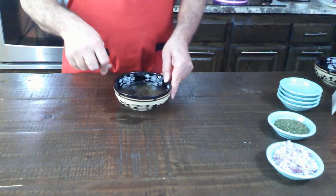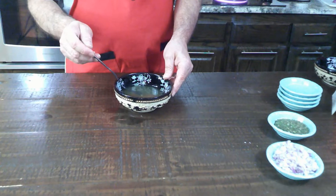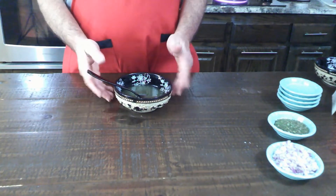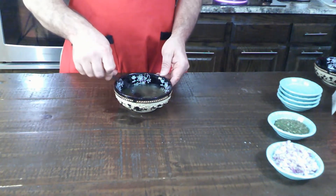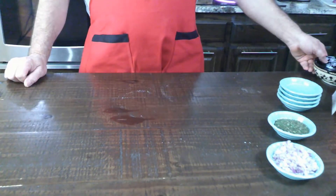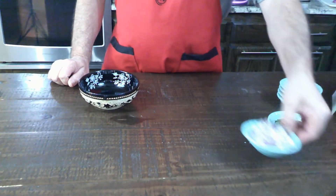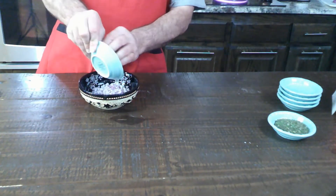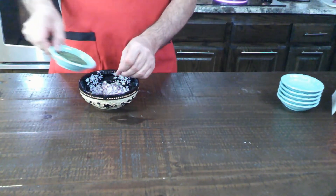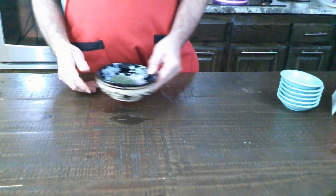I've been mixing this for a few minutes. You want to mix it until pretty much the only thing you see in there is the pepper — you want the sugar and the salt to really mix in good. I'm going to set this aside and mix it a little later too. With the oil mixture set aside, we're going to take another bowl and put our onions and our parsley flakes in it. We don't have to worry about mixing them, and we'll set them aside as well.